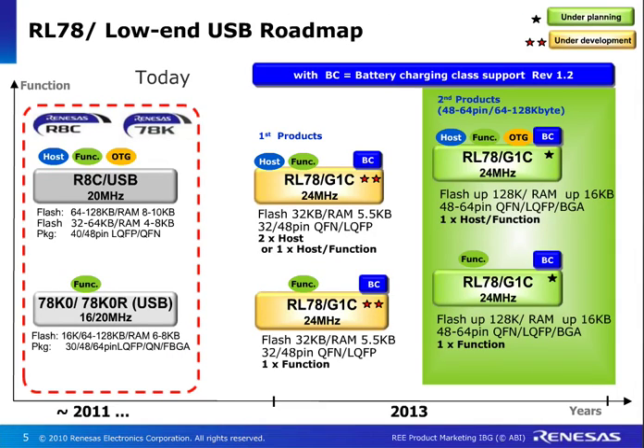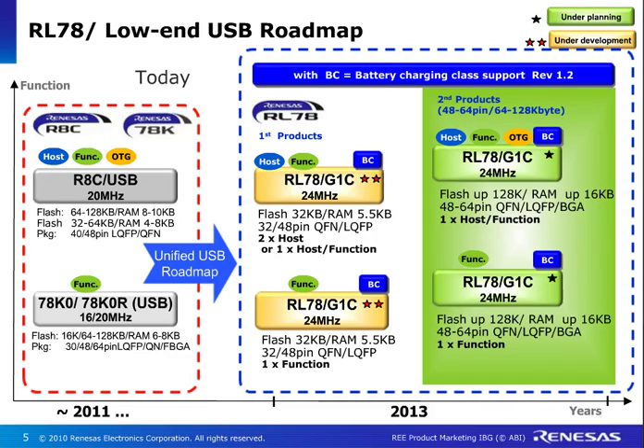In terms of the roadmap for the RL78 USB, we are not new to this. We have a huge market share and a very nice product offering already existing in terms of our RHC and 78K devices. Moving forward, we are now offering this true low power RL78G1C device, which conforms to the battery charging BC 1.2 protocol support. There are two members in this family. The first products, already launched in the market, offer up to 32K flash and package options in QFN and QFP. It has two host channels on board, or you can have one host and one function depending on your application, and of course USB charging. A higher flash version with more pin count and more flash options is coming later this year and next year.